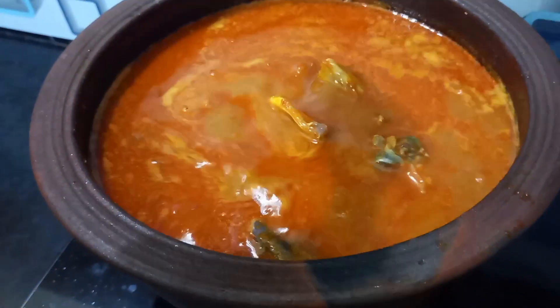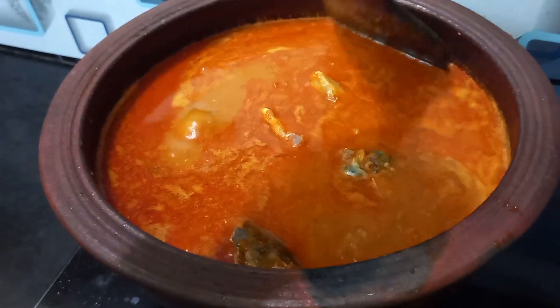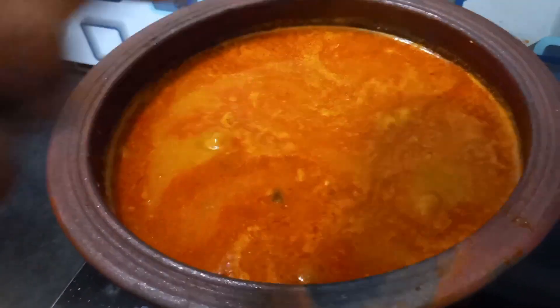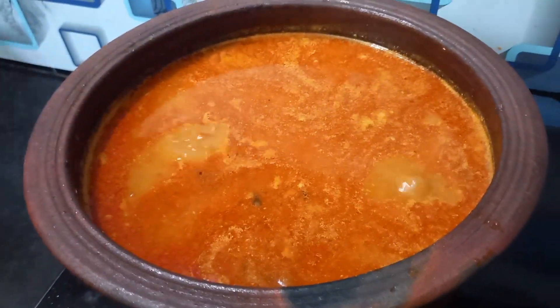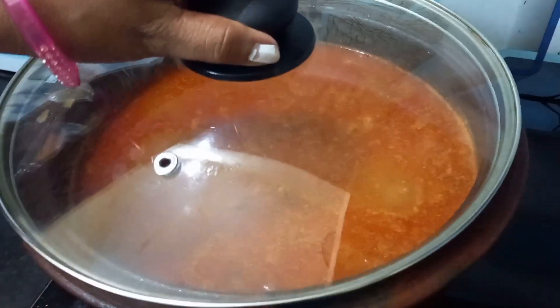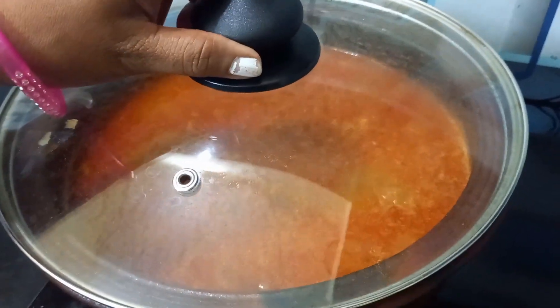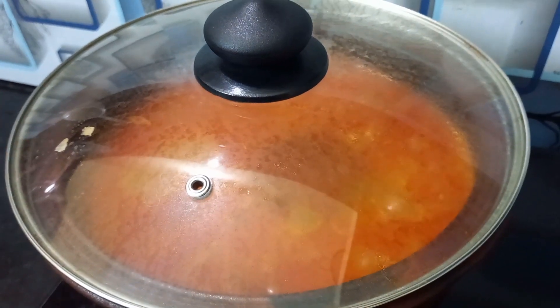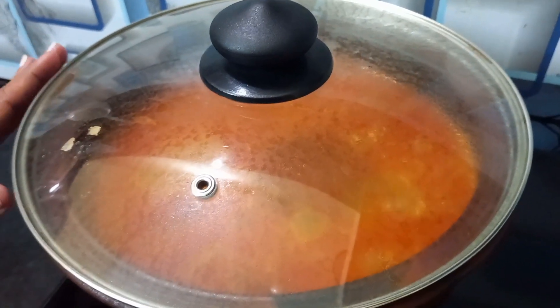Now we will add the meat. We will add the light slowly to 5 minutes. We will add the meat very fast, then slowly to 5 minutes.